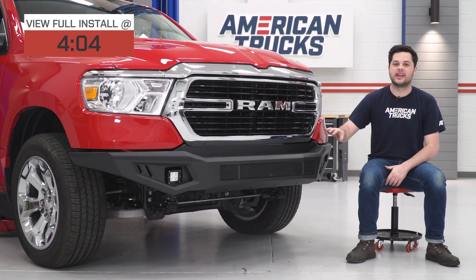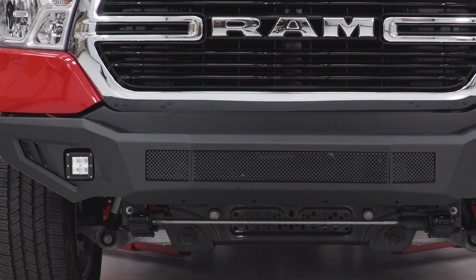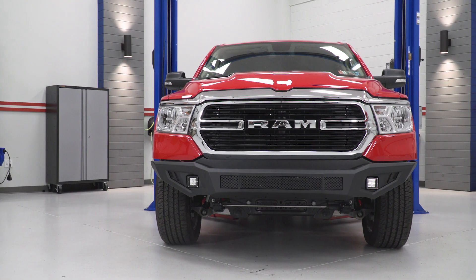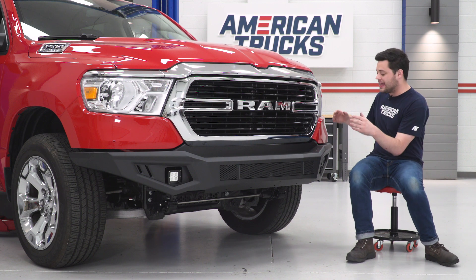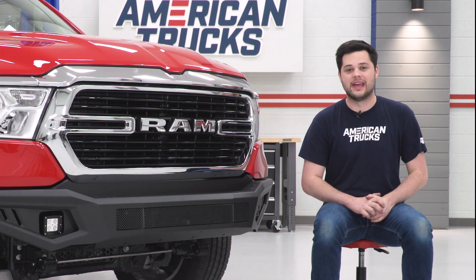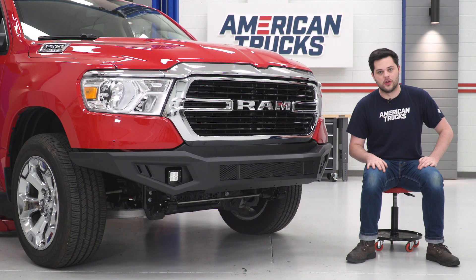So what do we have here with the Barricade HD? Well, this thing is made out of heavy-duty 5/32-inch steel plate. It's finished in that awesome black powder coating, which is not just there to add to the looks. If you were going for the blackout look, this would be a perfect match, and it's also going to serve as a layer of protection against the elements.